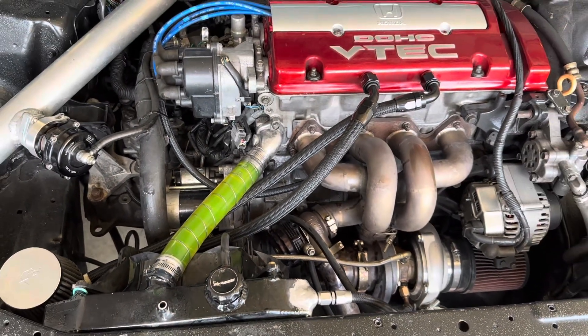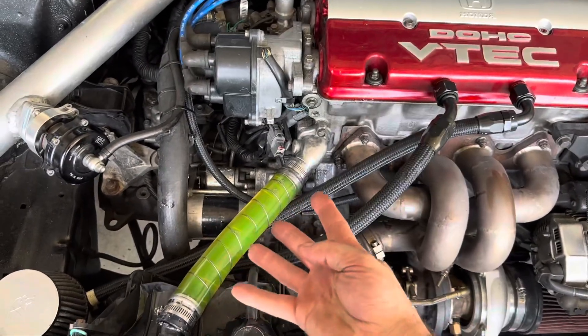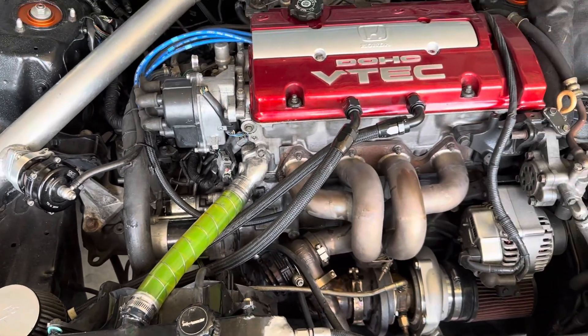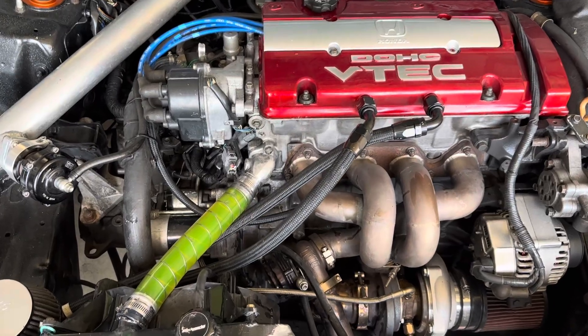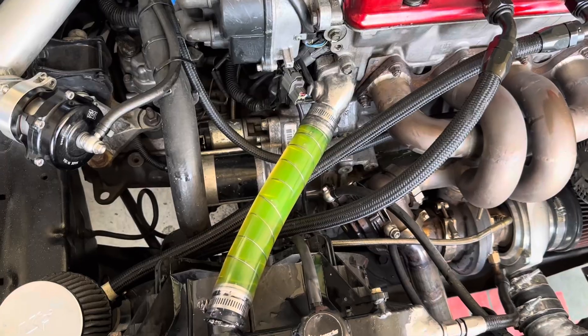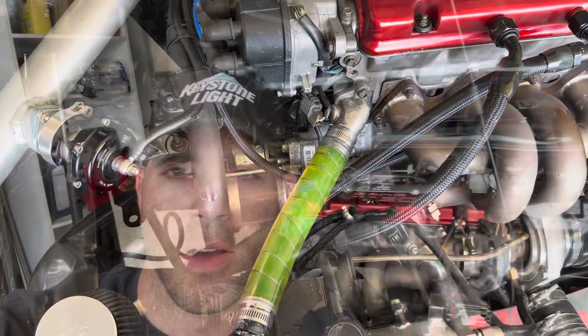Boom — look at that thing, it's beautiful. It looks kind of like a beaker or something, but it definitely adds a little bit of color to the engine bay and makes everything pop. It's basically a four dollar mod aside from the clamps. I hope you guys enjoyed this modification — this is the end of the video, and if you haven't hit that like or subscribe button, consider doing it now.